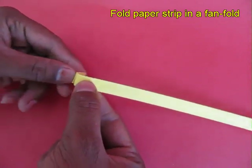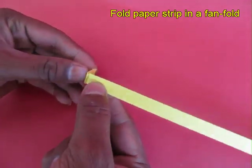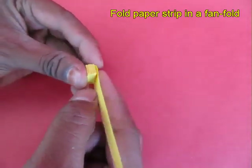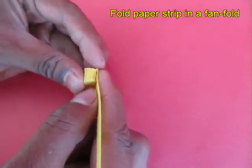Now take a stiff thin piece of paper and make fan folds along the entire length of this strip — like corrugations, a fan fold.